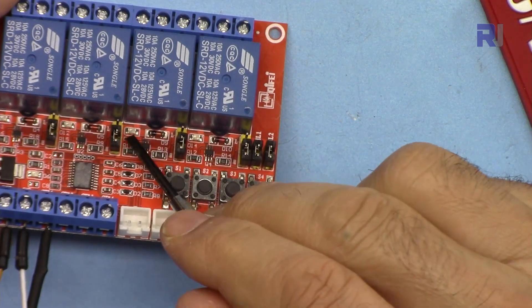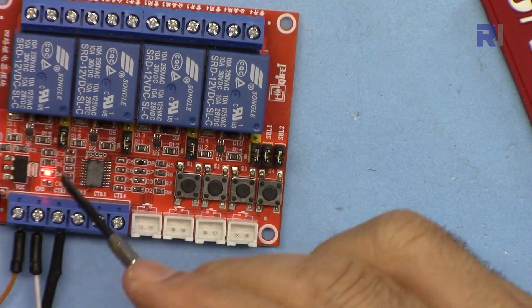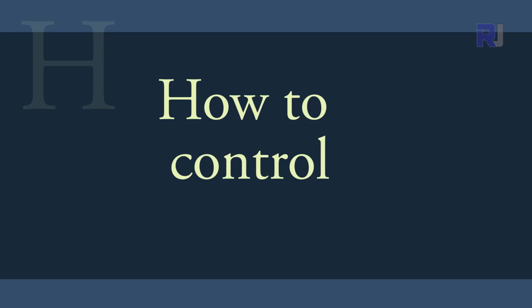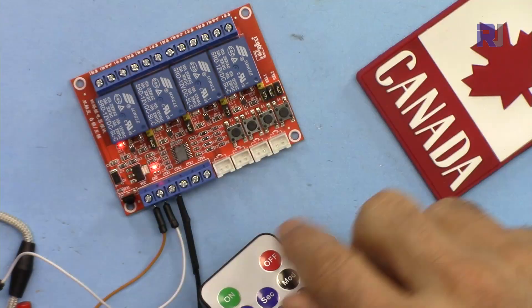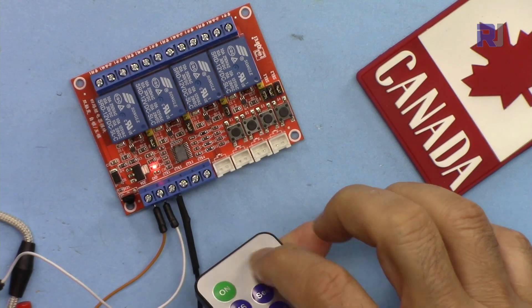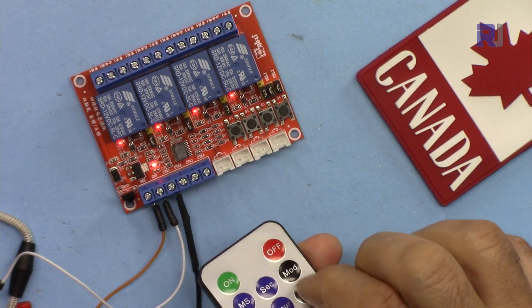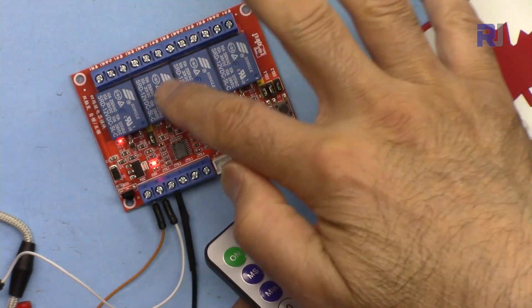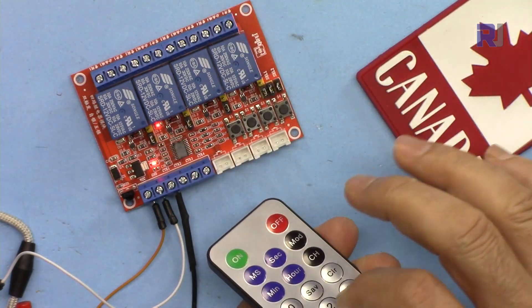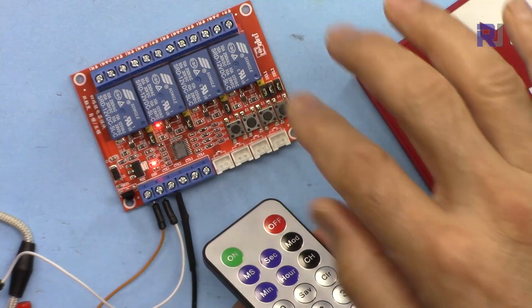For each relay we have an LED that shows if it is active or not. I've connected it to 12 volts. If I press off, all are off. If I press on, all of them turn on. Buttons 1, 2, 3, and 4 each control their respective relay. If I press 1, only relay 1 is on and the rest go off. Then pressing 2, only 2 is on. Pressing 3, only 3 is on. Pressing 4, only 4 is on.